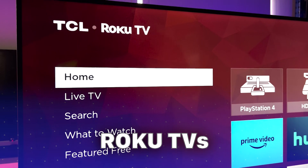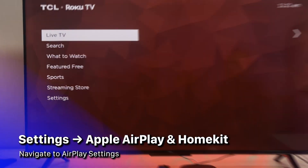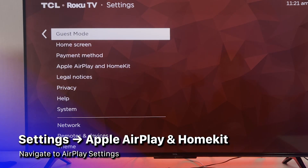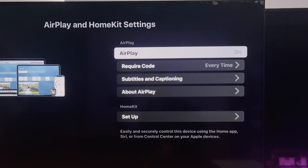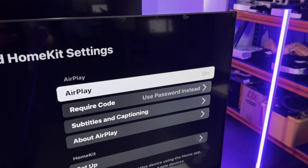First thing first, let's get our Roku TV. From the home screen, head to Settings and tap on Apple AirPlay and HomeKit. Here, you gotta make sure the AirPlay switch is on — you see two options, on and off, just like a light switch.